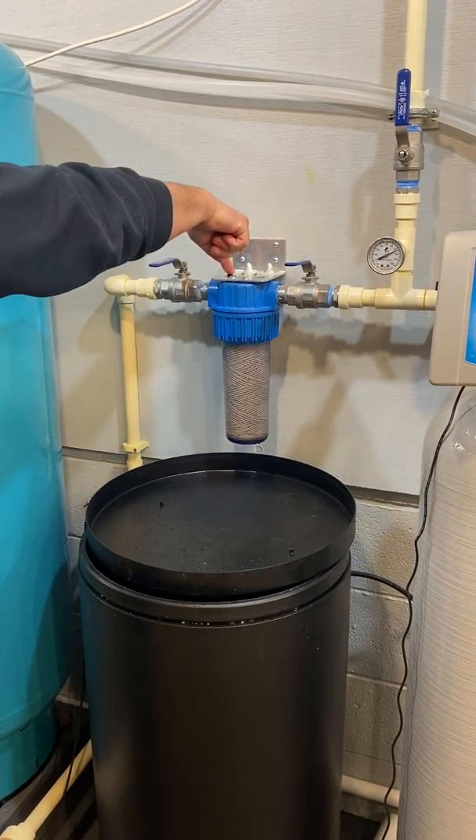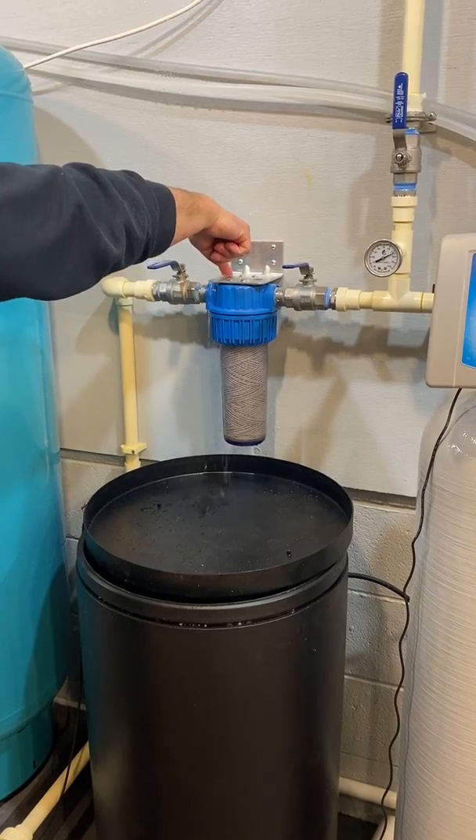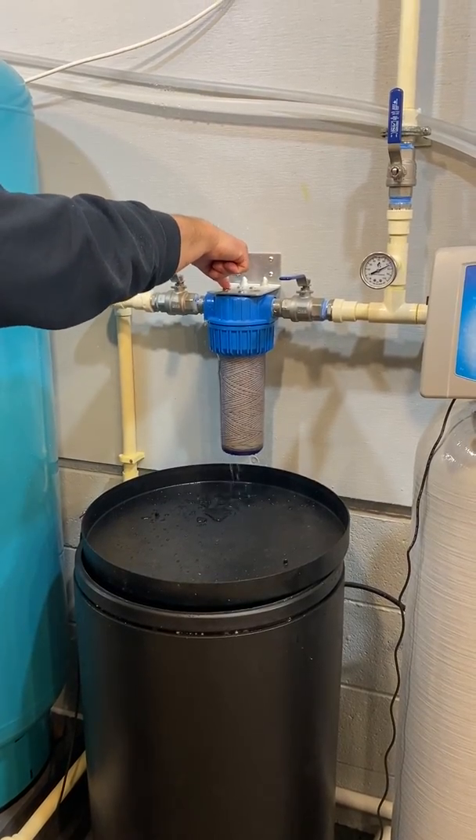Release the water pressure. Keep pushing until no more water comes out.